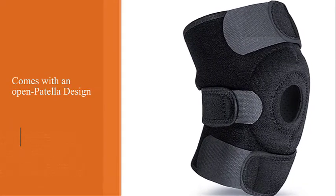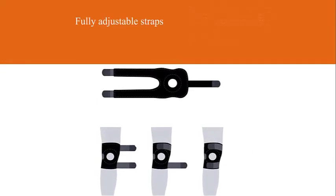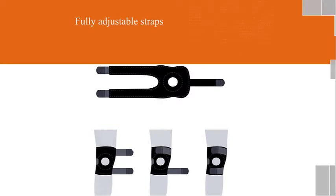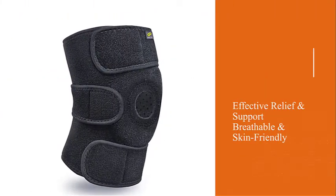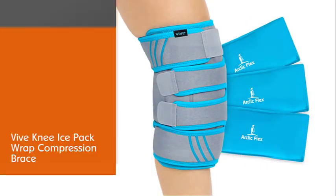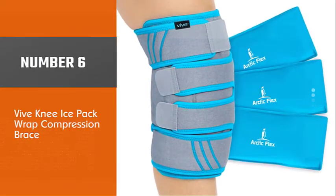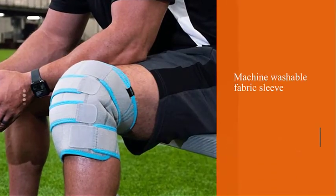The three-point velcro straps are great at keeping the knee brace in place. It comes in one size fits all, so you don't have to worry about the fitting. Even when not hiking, this brace is amazing to wear as recovery knee support.